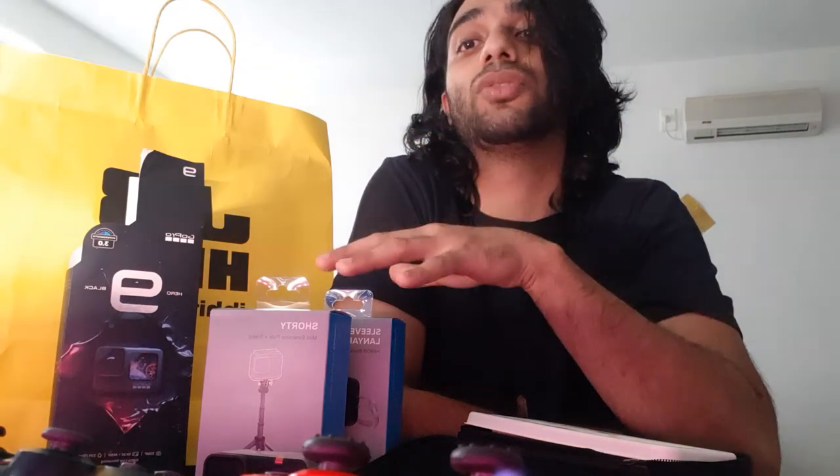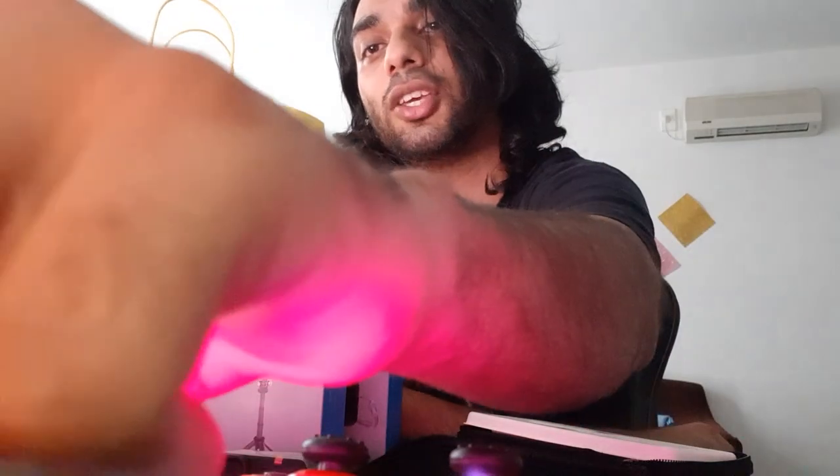So this is it, guys — this was us unboxing the GoPro Hero 9 live. Let's see if I can make a quick video out of it and upload it with this video. If not, I can just upload this video so you guys can have a look at what the GoPro 9 looks like. And yeah, that's pretty much it — cheers guys, have a good one, thank you!